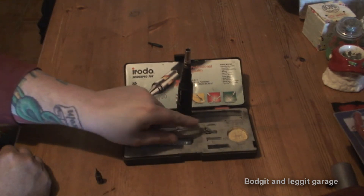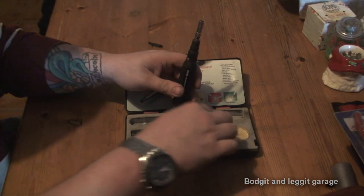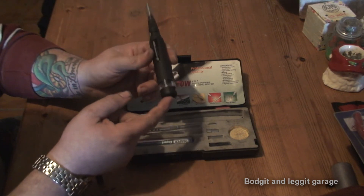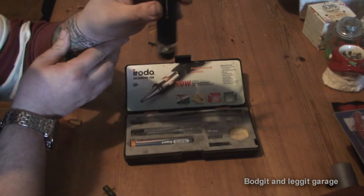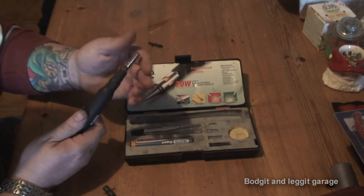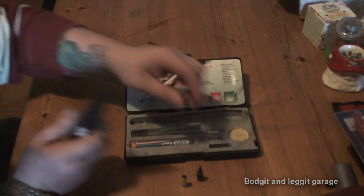It's basically a portable soldering iron - it does what it says on the tin. You just fill it up from the back with lighter fluid - there's a little container here where you can actually see if it's empty or not. If you are in a tight place, believe me this will get you out of a lot of trouble, even if you only use it a couple of times.